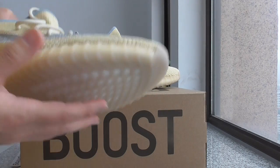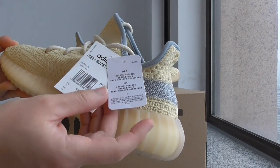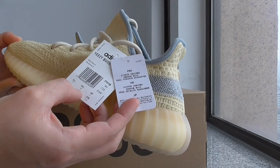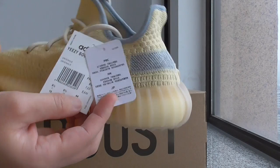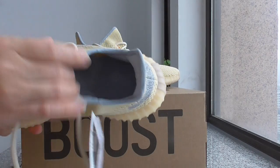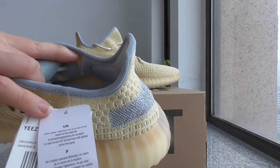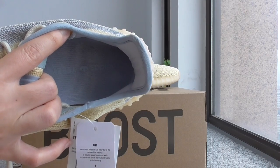And about this one, it has two tags like this — showing the code, size, and other information. And about the inside, you can look inside. There's a blue color, very green and fresh color on the shoe lining. Also got blue branding and an Adidas letter.